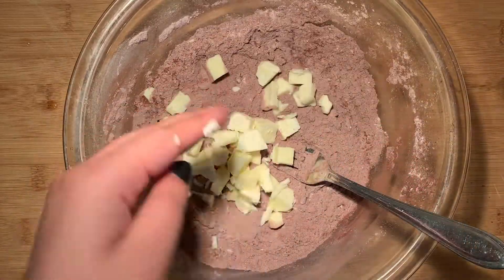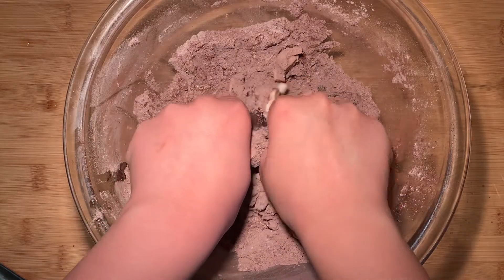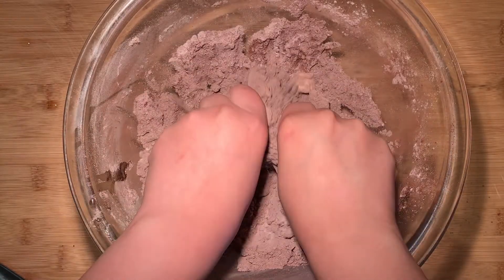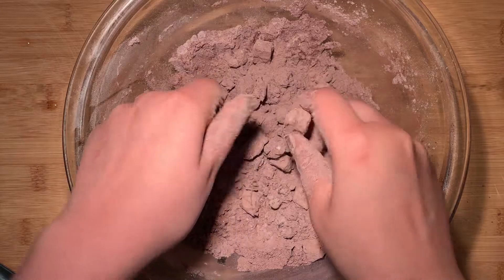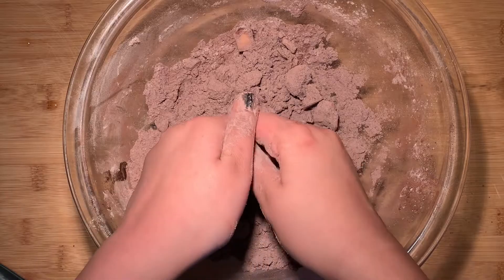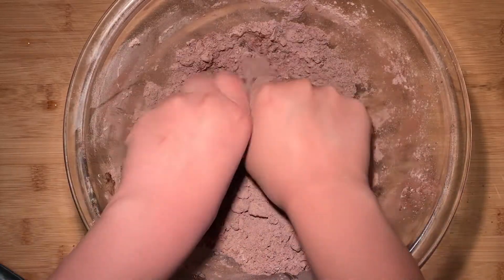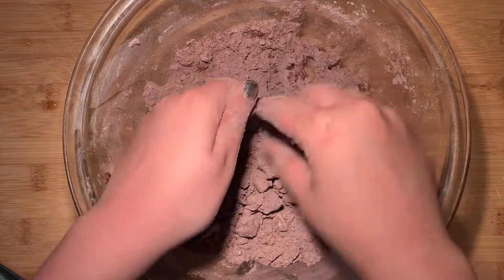After that's done, add in the cold cubed butter and rub it in with your fingers until the mixture resembles coarse breadcrumbs. You could even use a pastry cutter if you prefer, and the colder the butter is the flakier the pie crust will be, so you can even freeze the butter for 30 minutes before using it. Just keep in mind that it might take a little longer to rub it in and incorporate it with the rest of the ingredients.